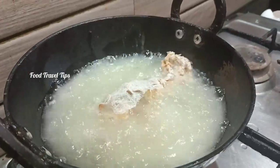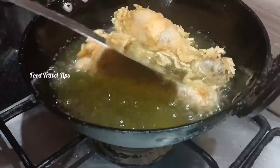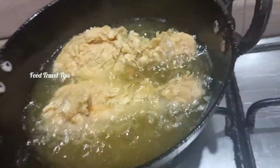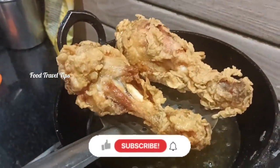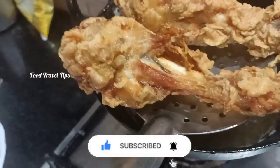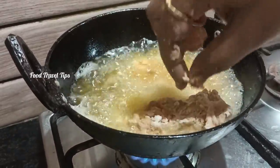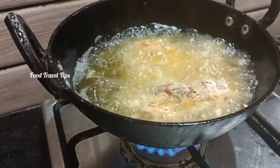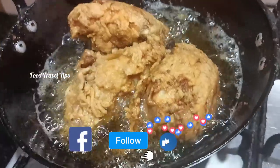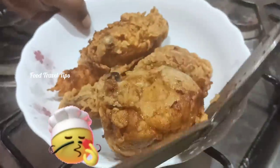The bread coating is ready. The fried chicken is very important — make two pieces of fried chicken. The fried chicken is made on a medium flame. It is cooked until crispy. The fried chicken is made in the middle.